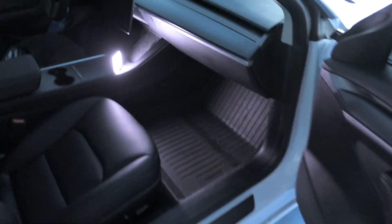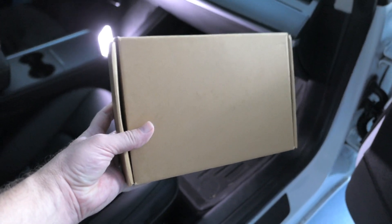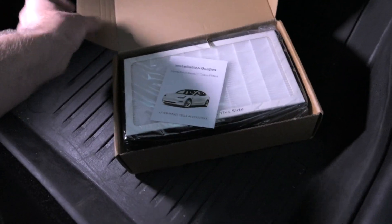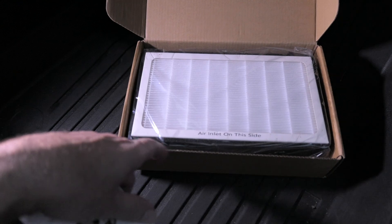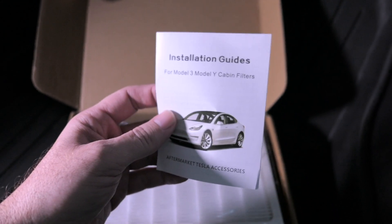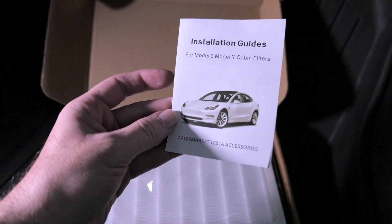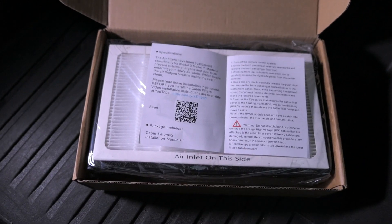This is our Model 3 and it's starting to have a pretty weird smell. I think it's going to be the filter, so we got these replacement ones here. It's a non-OEM brand and comes with a little installation guide. This is going to be for the Model 3 and maybe the older Model Y — not sure about the newer ones.